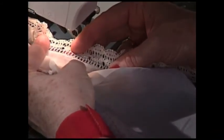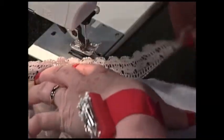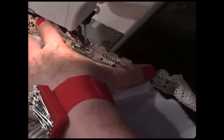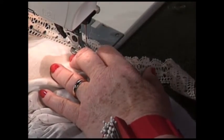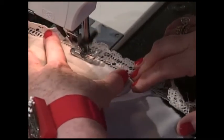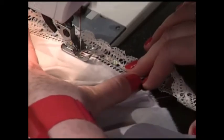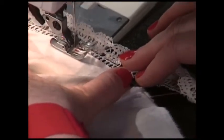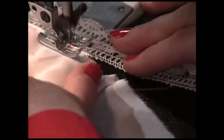If I put the lace all the way to the very edge and zigzagged, it will come apart — that is not the idea. Now if I really want to make sure the lace won't flip back up, I go back once more and take my zigzag width down to about two and a half, and tiny-zigzag right on top of that seam to hold the lace down. You don't have to do that stitch if you don't want to, but it gives a little bit of added security.